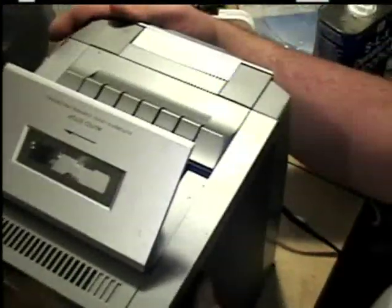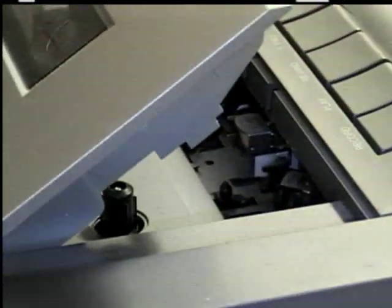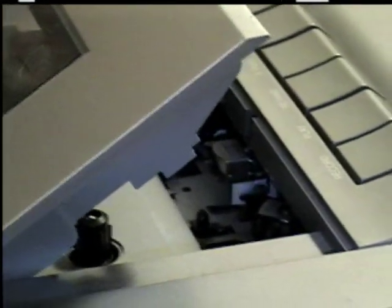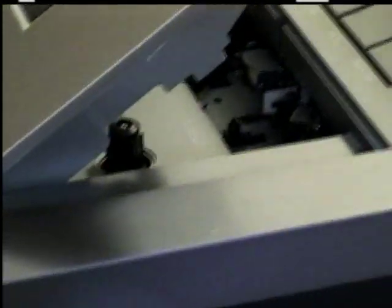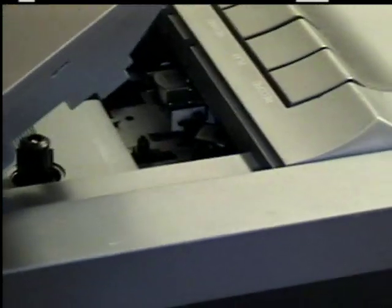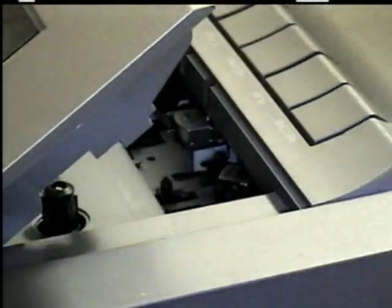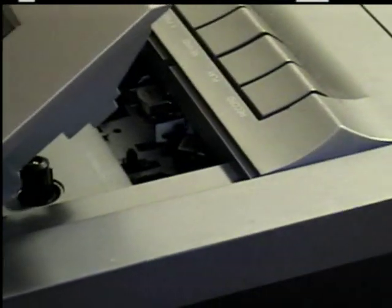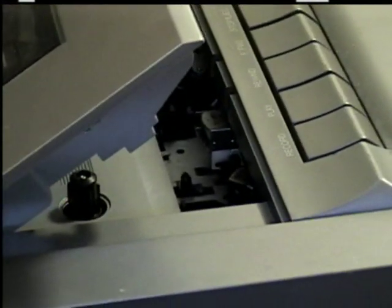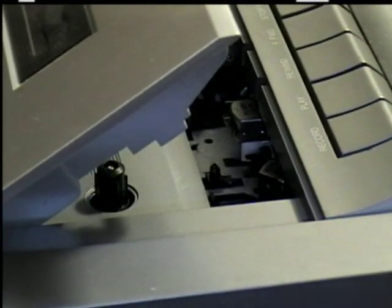Sorry for the angle here with the heads down there. Same principle with the VCR. You take your aerosol can, blow the dust out really good. Make sure it's all unplugged first. Then take your cotton swab. If you've got foam ones, that's even better — they don't leave lint behind.